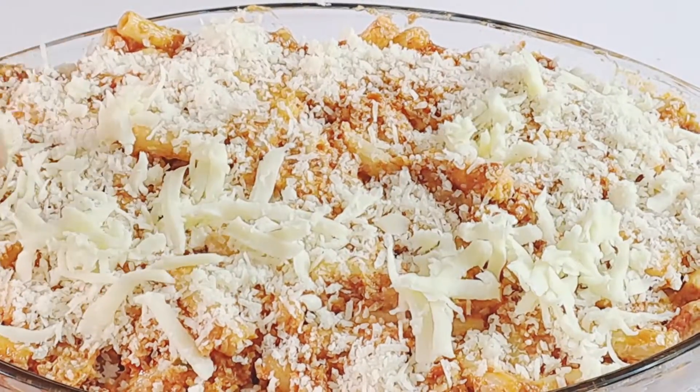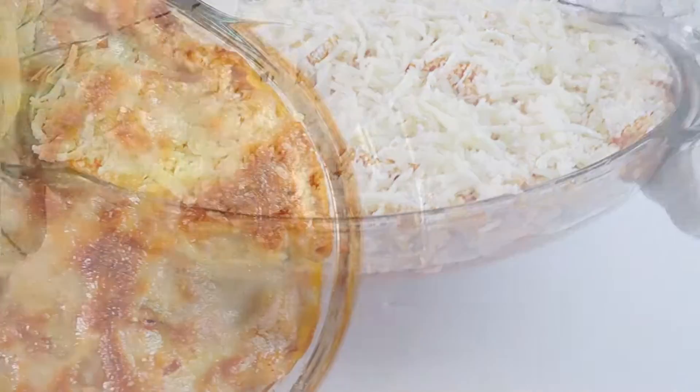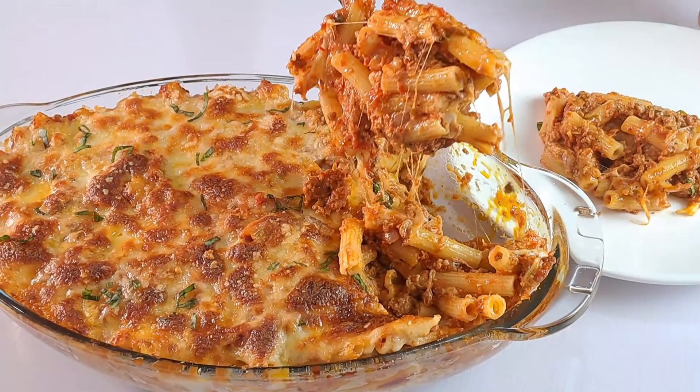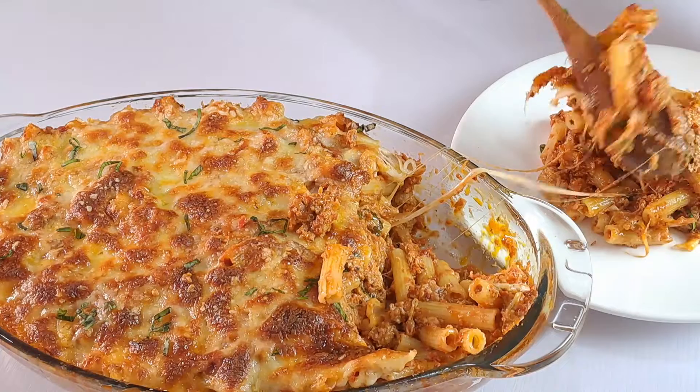Hello everyone, welcome back to Onyx Foothill. Thank you for joining me in another recipe. Today I'll be showing you how to make an easy baked ziti recipe with a few simple ingredients.